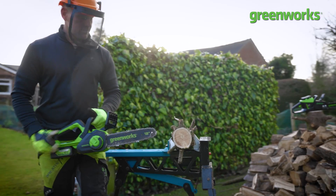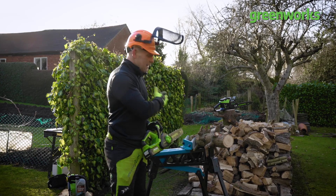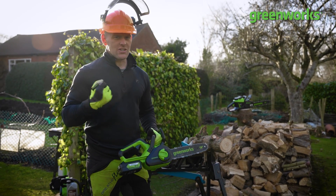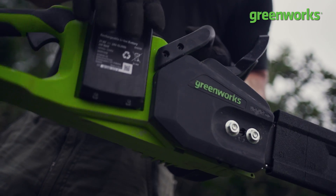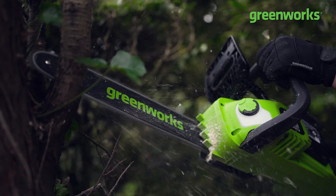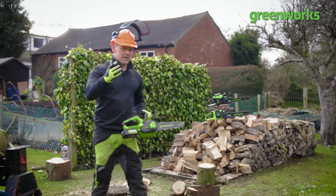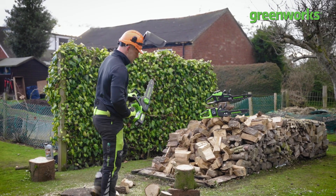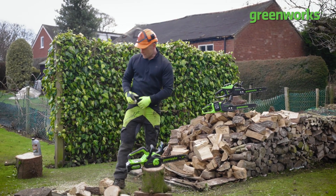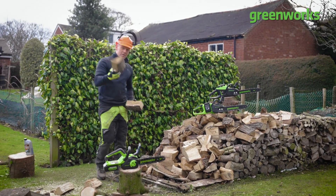Remember, we're not toppling trees or felling forests — leave that to the professionals. This tool is all about helping us make logging a leisurely exercise, taking away all that effort required when manually sawing. Whether you're battling branches or lopping logs, let the tool do the work for you. Hopefully this video has helped you become a little more familiar with the chainsaw and taken away some of those nerves about owning and operating one — it's a really useful tool to have in your array of garden machinery.